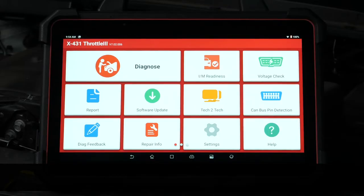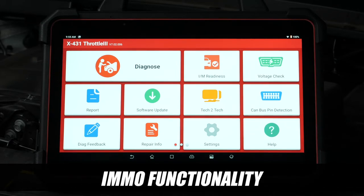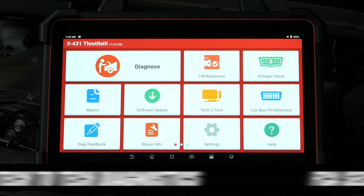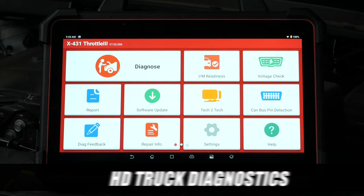This includes OE level accurate vehicle diagnostics, ADOS calibrations, IMMO functionality, remote tech-to-tech collaborative diagnostics, FCA security gateway access and compliance, heavy-duty truck diagnostics and more. The Launch X431 Throttle 3 is classified as a professional level automotive diagnostic scan tool that encompasses a wide range of functionalities to service and repair an extensive coverage list of European, Asian and domestic vehicles.